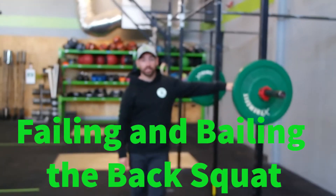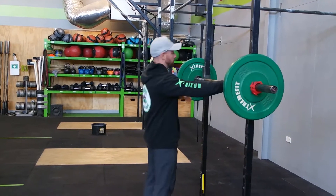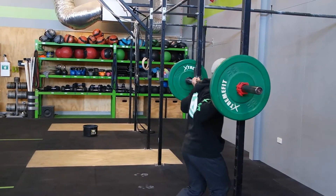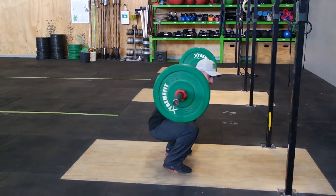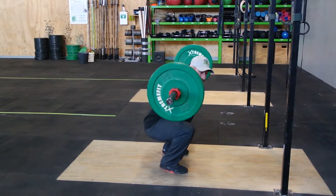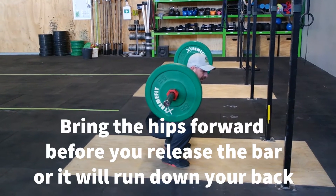Hey team, today we're going to go over how to safely bail out of a back squat. So just get under how we normally would. Hit the bottom of your squat — maybe something doesn't feel good, a bit of pain where you go to drive and you don't have the strength to lift that weight. All we're going to do here is pull the hips forward, roll the shoulders back and release the bar.